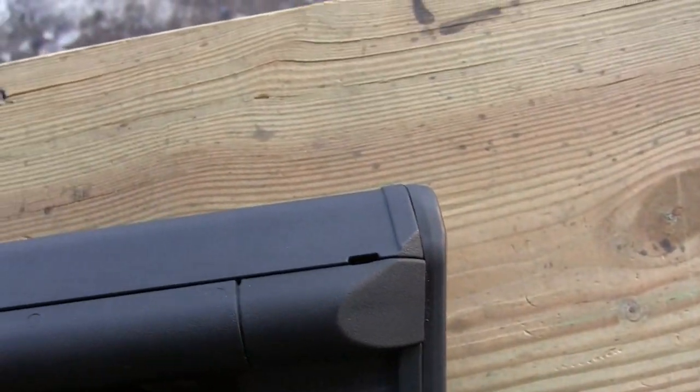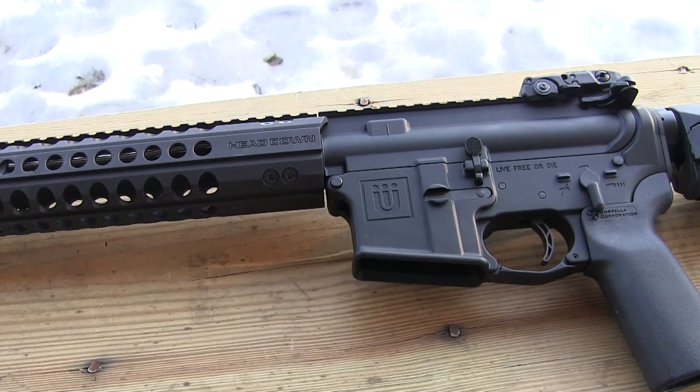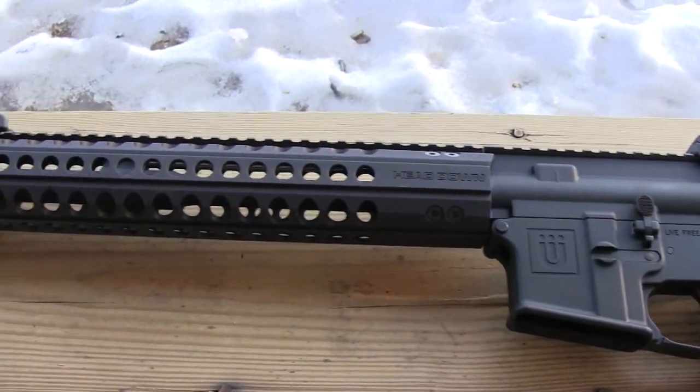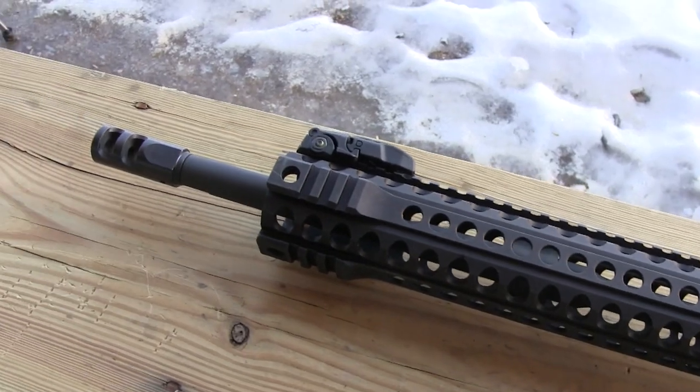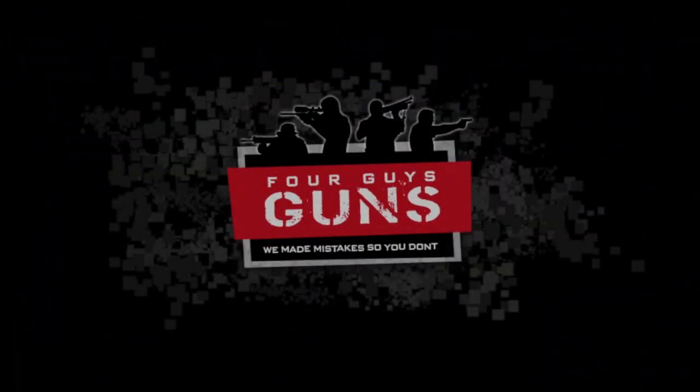Check us out on Facebook, give us a like, and we'll be giving this guy away pretty soon. So check us out, let us know what you think on the page, and enter daily at 4guysguns.com/giveaway.